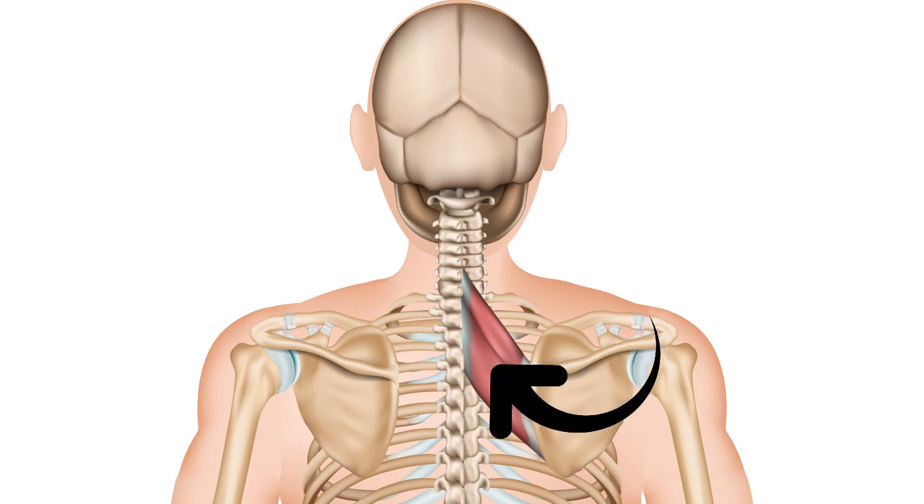Their primary function is to stabilize the scapula so that the arm can work, and to shift the scapula backwards and forwards as it floats over the ribs. There are a number of trigger points and they're really, really common, and they occur just on the inside of the scapula running down your back.